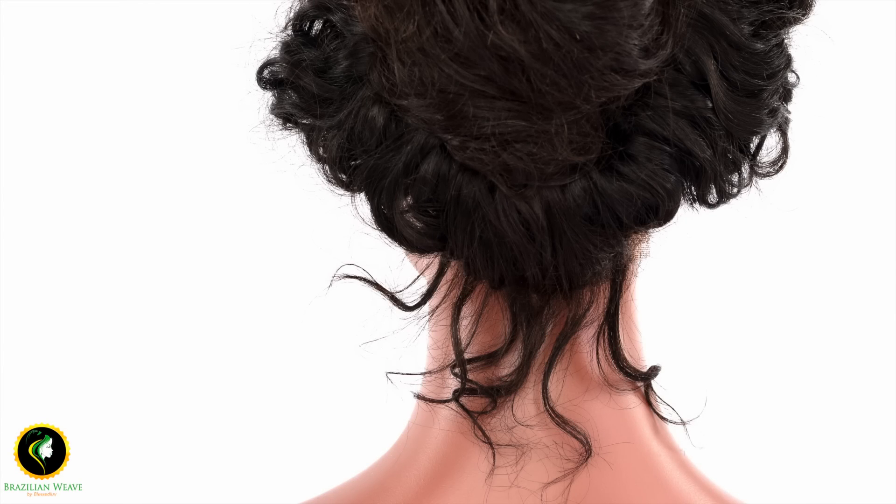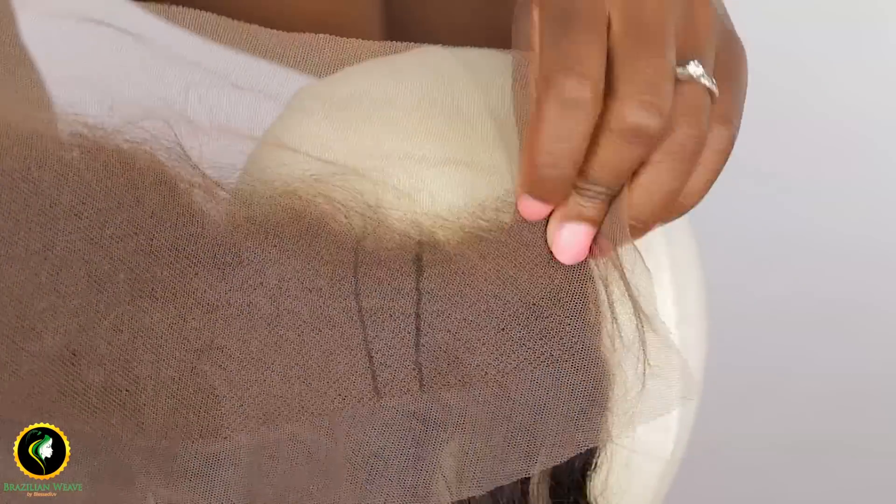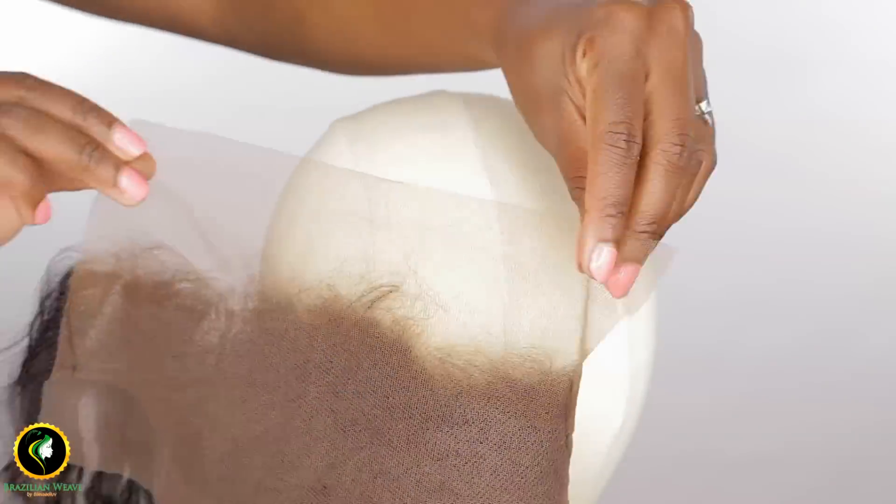Hi guys, this is a quick video to show you how to make baby hairs at the back of your wig. I am making a wig from this frontal, but the frontal is too long, so I cut each side to fit my head measurement.